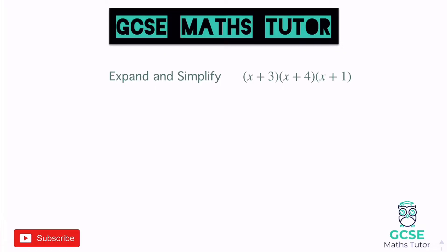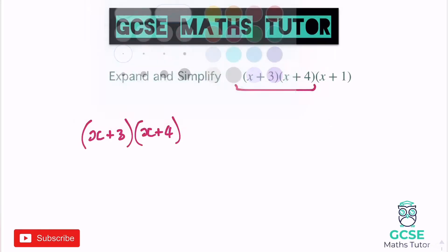What we're going to do is focus on two of them to start with — it doesn't matter which two you pick. I tend to pick the two that look the hardest to expand, and for me that's going to be the first two. So I'm going to expand those two and forget about the x plus 1 for the moment. I'll just rewrite x plus 3 and x plus 4 and expand this like a double bracket.